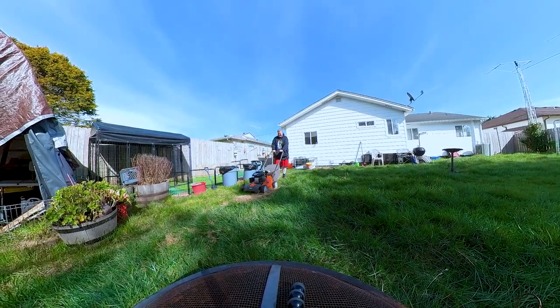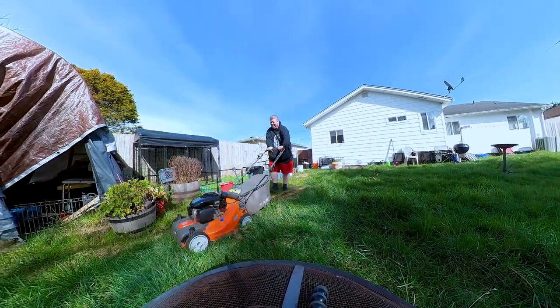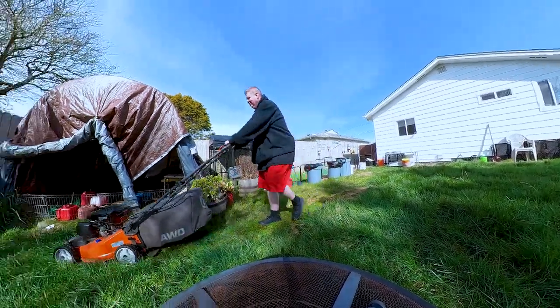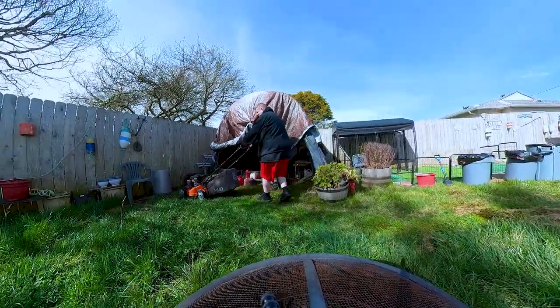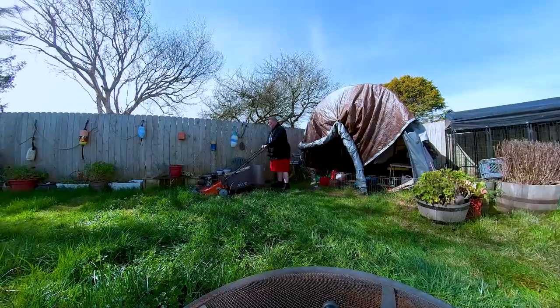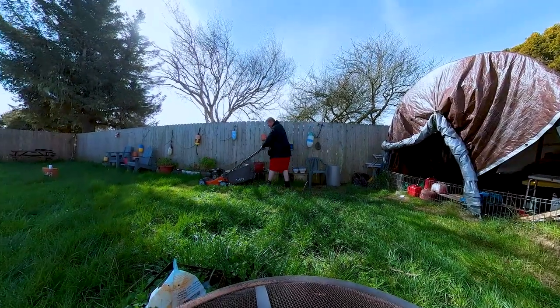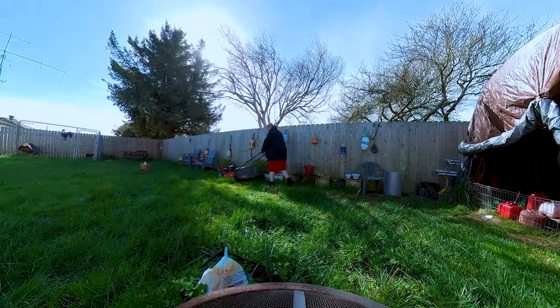You probably hired some kid making $14 an hour, which is pretty good to mow lawns. Anyway, look at this shot right here — this is amazing. This guy I flew in all the way from Japan. He's a Japanese cameraman — you can tell because his panning technique is absolutely flawless.